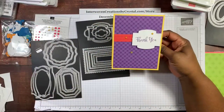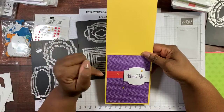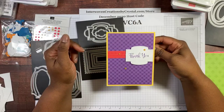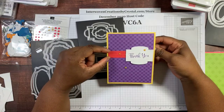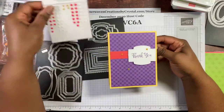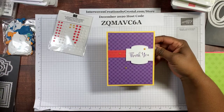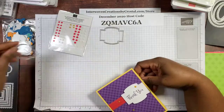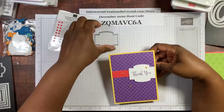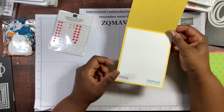Next card is a thank you card. This is Daffodil Delight cardstock, four and a quarter by eleven, scored at five and a half. This is Gorgeous Grape designer series paper, four by five and a quarter, and then a quarter-inch strip of Poppy Parade. I have my embellishments here — same embellishment pack. Thank you is on Whisper White cardstock in Gorgeous Grape, and I used the Stitch So Sweetly dies to cut out that shape. Inside: hashtag made it and handmade for you.